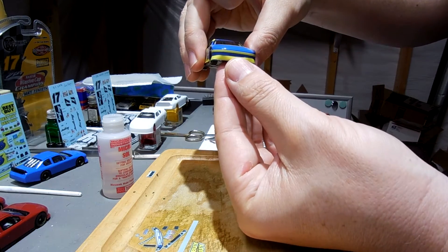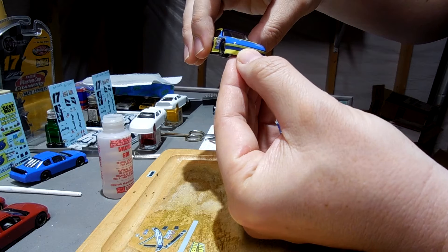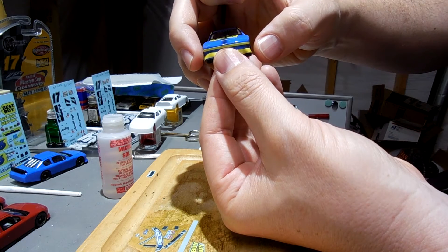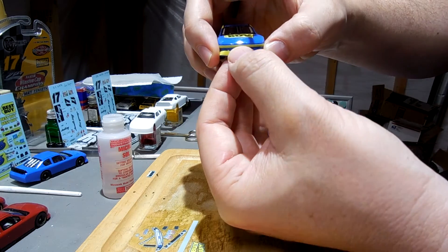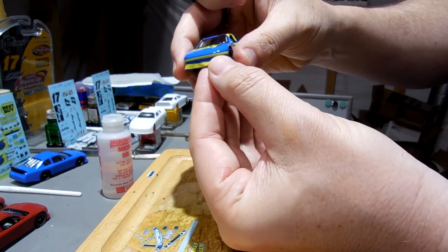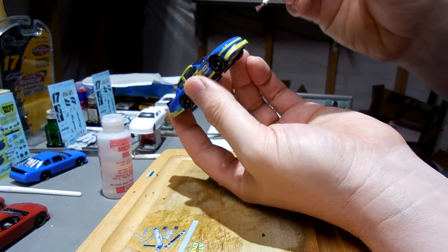So what I like to do — obviously I wash my hands with soap and water — I like to use my fingers to get it into place. I probably should have got my finger wet a little bit just to kind of get it pressed in place here, get it stuck in there. I'll get some Micro Sol here as well.